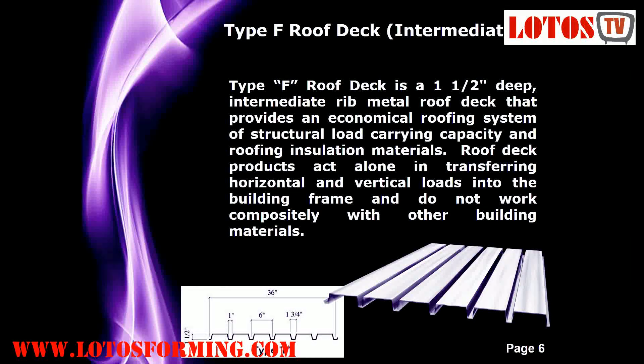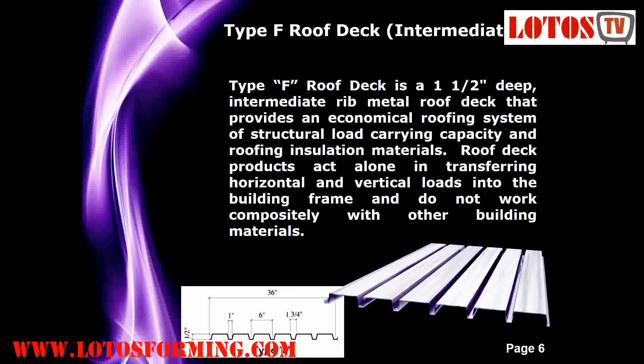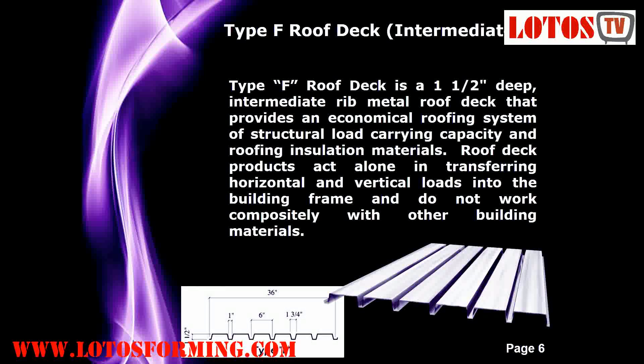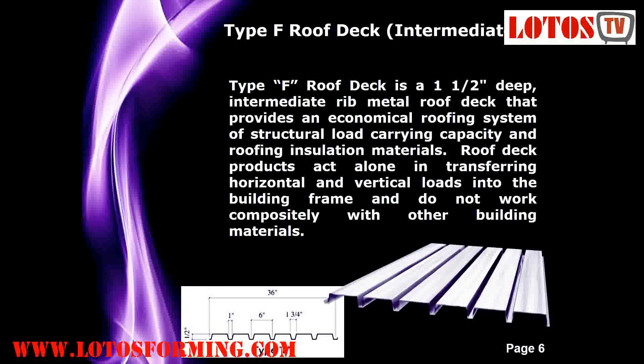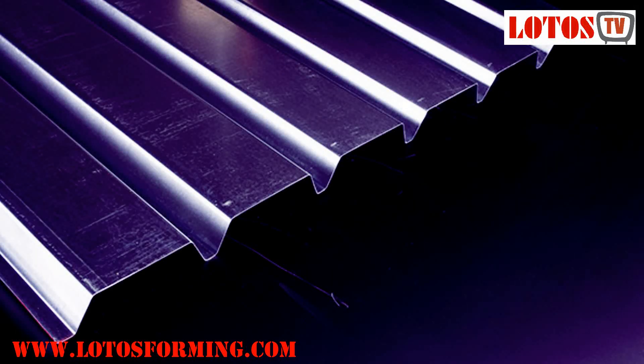Type F or intermediate rib. Type F roof deck is an intermediate rib metal roof deck that provides an economical roofing system of structural load-carrying capacity and roofing insulation materials. Roof deck products act alone in transferring horizontal and vertical loads into the building frame, and do not work compositely with other building materials.